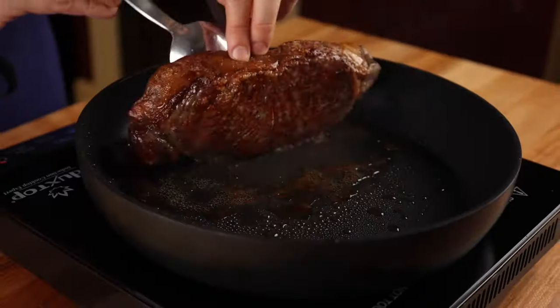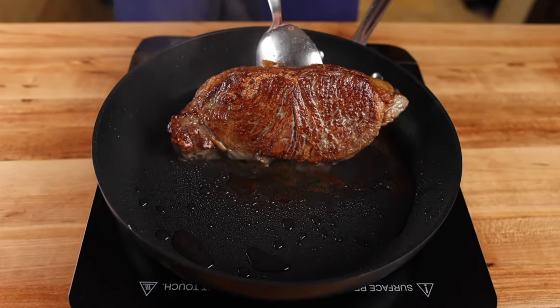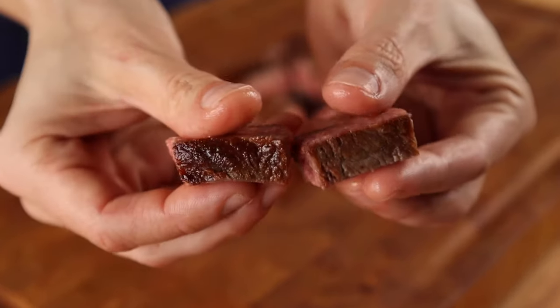This will allow us to do two things: first, get a nice sear, which improves both texture and flavor; and second, get clean precise cuts like you see at teppanyaki restaurants.